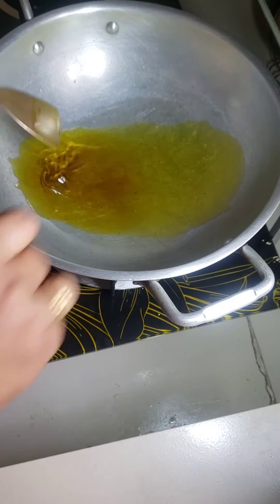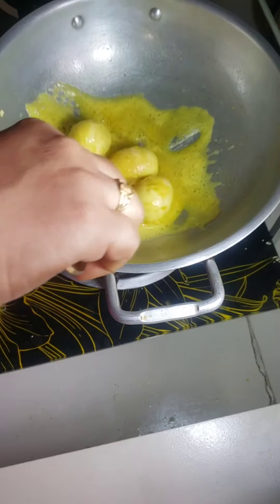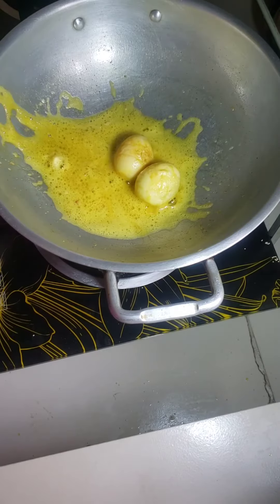For cooking egg curry, I fry some eggs. After frying the egg, I transfer it into another dish.